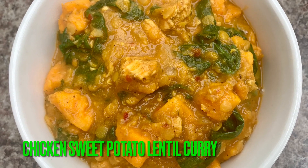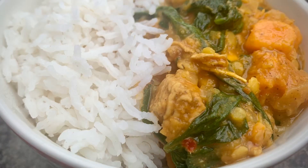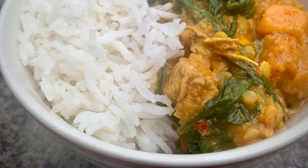Hi everyone, I'm Jay, welcome to my channel. Today I'll show you how I made this deliciously spicy chicken, sweet potato and lentil curry.